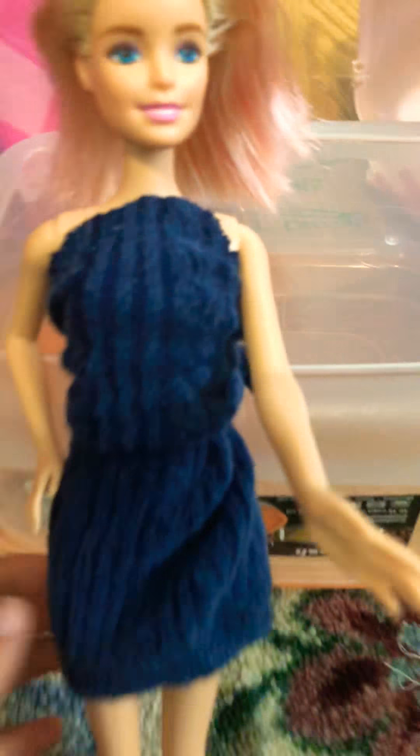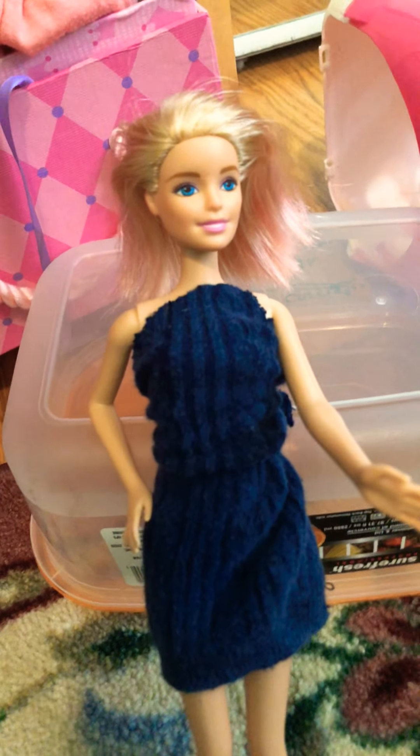I made a knot dress, and then I also added a thing to it — rainbow loom. Anyway, so let's get started with the video.